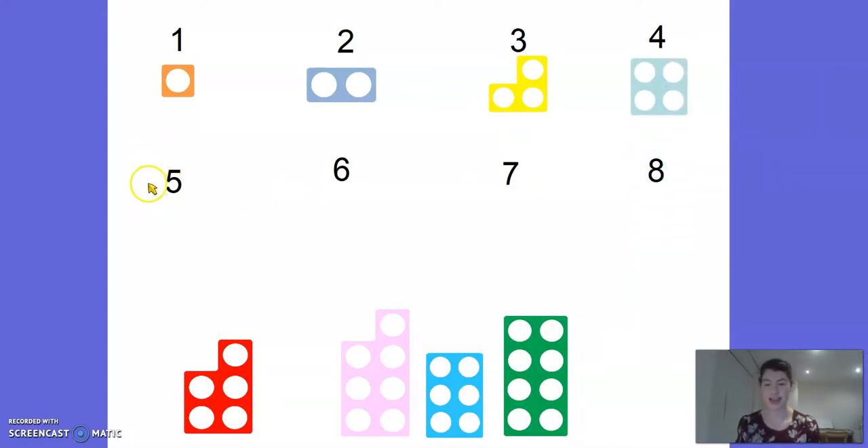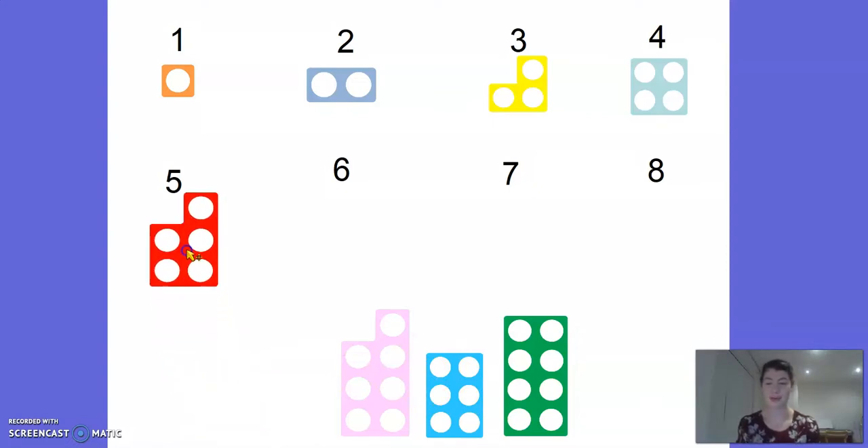Okay, next one, all the way down here. This is number 5. Let's see if we can find the number 5 numicon. Is it going to be this one? 1, 2, 3, 4, 5 - oh no, not that one. What about this one? 1, 2, 3, 4, 5 - there it is. Let's try and move that one up there.